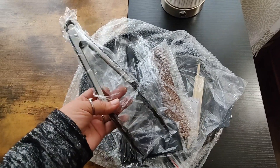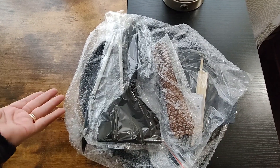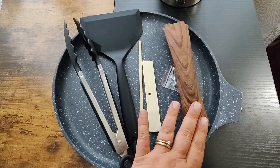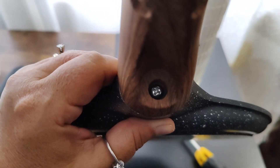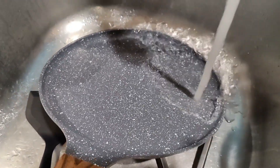I was really surprised when I opened the box to find tongs and a spatula — I had no idea that this came with utensils, and that's amazing. Everything that comes in the box is a pan, the handle, the tongs, the spatula, and the swirly thing to make the crepe flat. You will need a Phillips head screwdriver to put the handle onto the pan base.